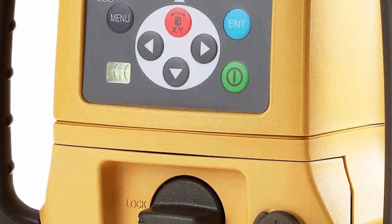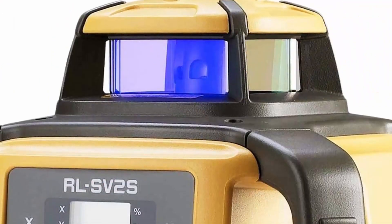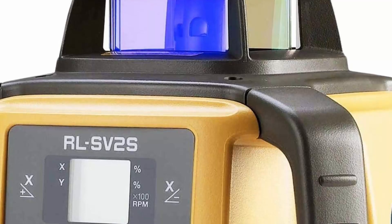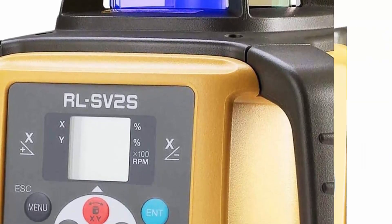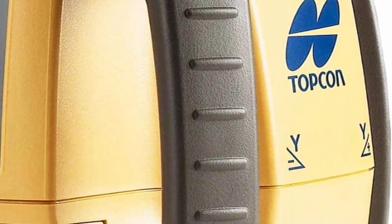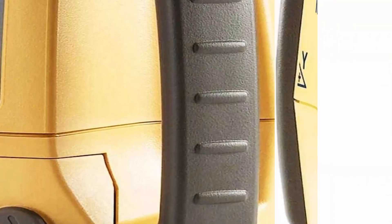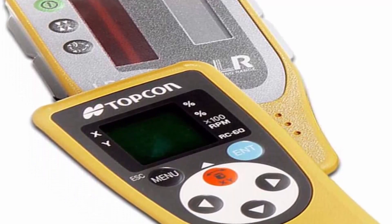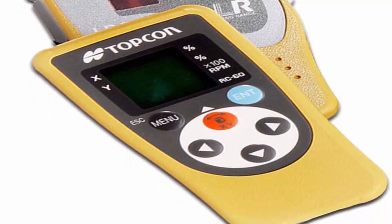Long battery life — contractors will love the RLS-V2S with an operating time of 120 hours on alkaline batteries or 65 hours with the rechargeable NiMH battery pack; this laser will still be working long after others have quit. All-weather dependability with an IP66 rating — the RLS-V2S is jobsite tough and can withstand dust, a sudden shower, and even torrential rainfall. Class 3R, limited to 5 mW.